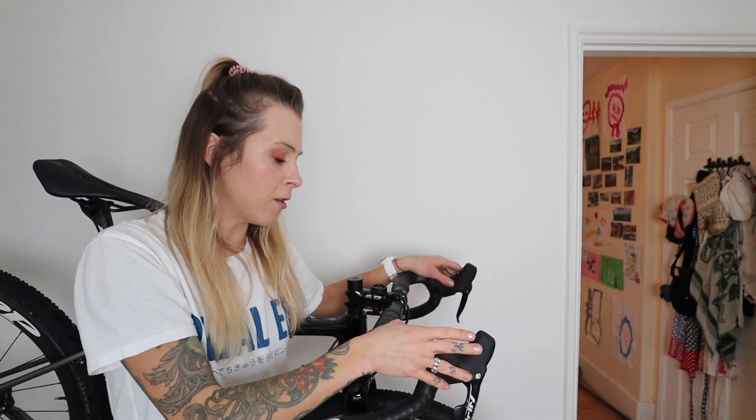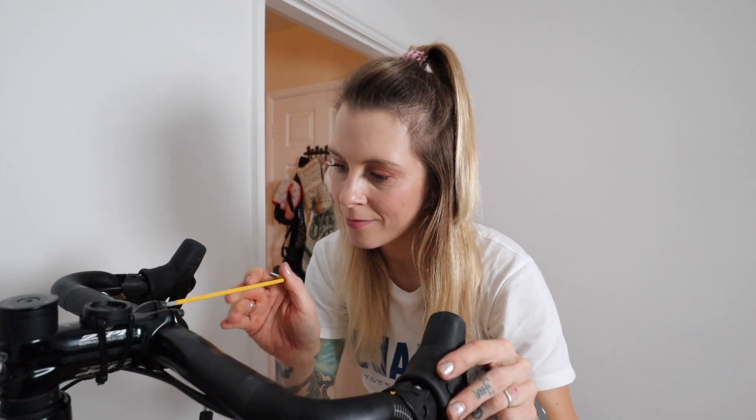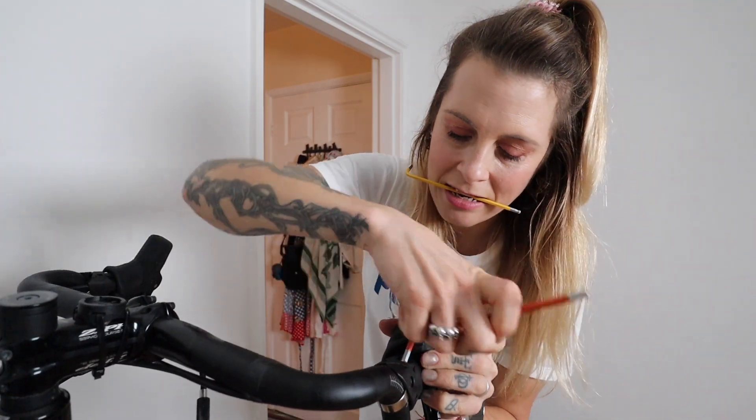Before I start taping the bars, there's another thing I wanted to mention that really helps with comfort: the position of your hoods. I want a bit more to hold onto down in the drops, but I still need the hoods to be super comfy when I'm just riding for a long time. So I'm going to tilt the bars down a little bit, then move the hoods back up so they sit comfortably on top and within reach. You can also change your stem length and height — that plays a big part in comfort — but the hacks I'm doing here are things you'd do once your bike fit is already pretty well dialled in.